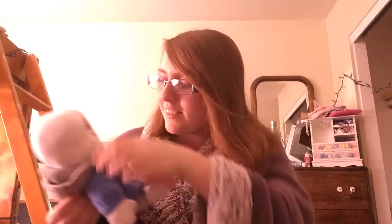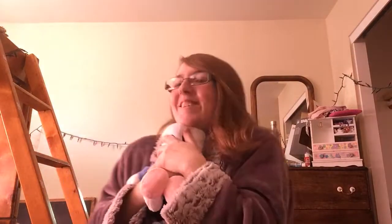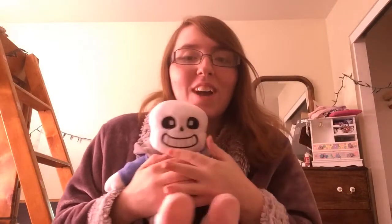For the classic hot dog — hot dog! What's up buddy Sans? What's up? Oh my gosh, he's so adorable. I want him so much. I've wanted these for like forever and now I do!